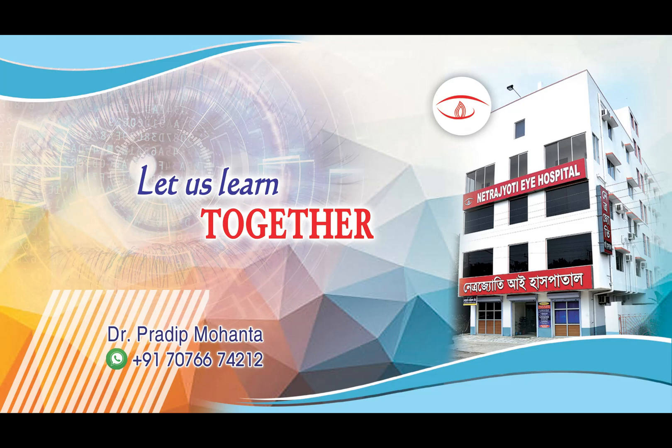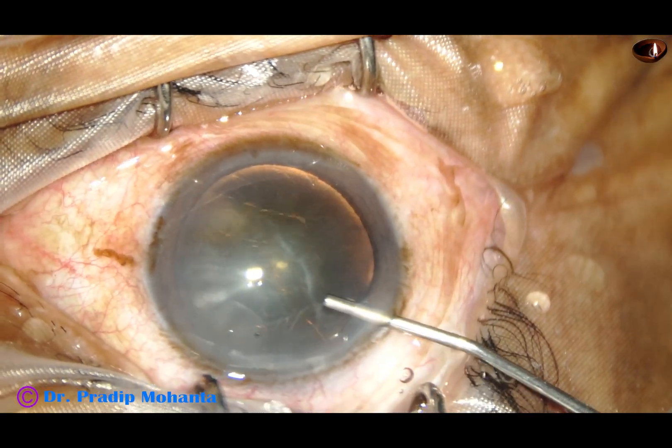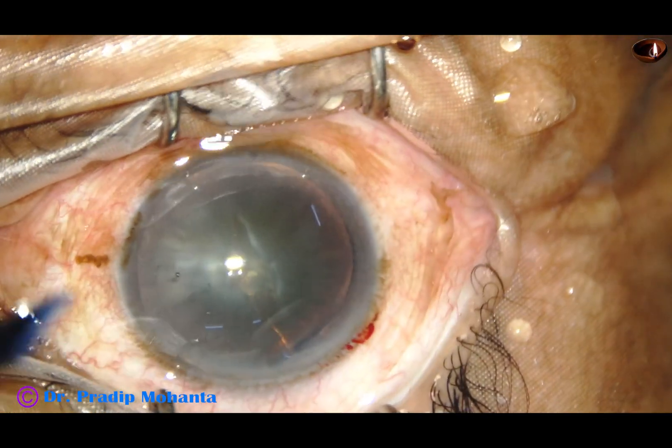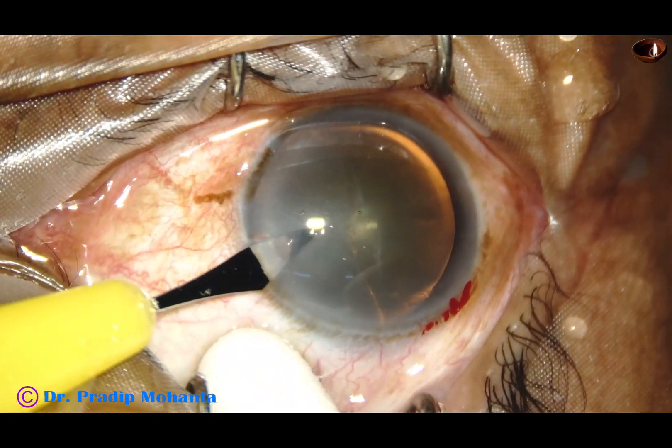Friends, welcome to my workplace at Ranaghat, West Bengal, India. Let us learn pre-chopping in soft cataracts. In this video, I have described the hand movements in very slow motion, at 25% — that is one fourth of the normal speed. Please watch this video and learn pre-chopping.